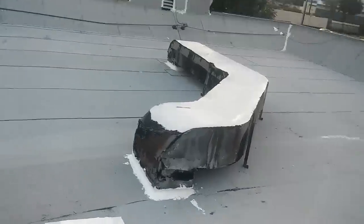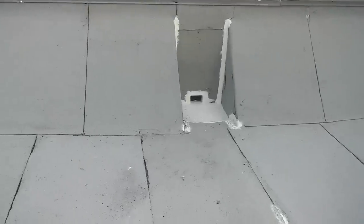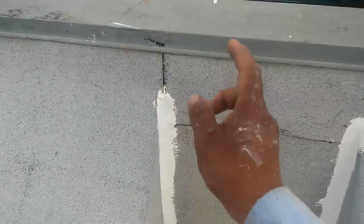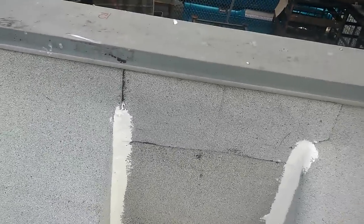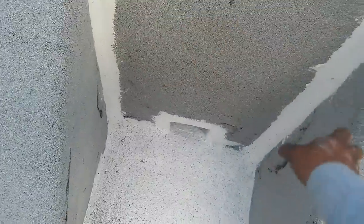Today we finished the walls — me and another two guys. This is the way I did my scuppers. I don't use a piece of torch right here on the corners because, first of all, torch is not made to be folded. On the long run — in 10 or 15 years — this part is going to crack. I always find cracks right here.